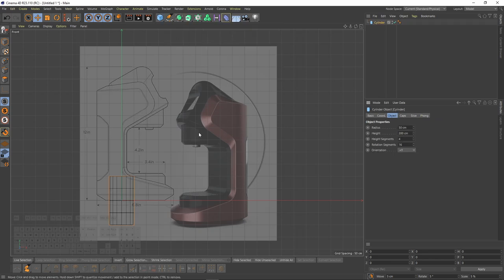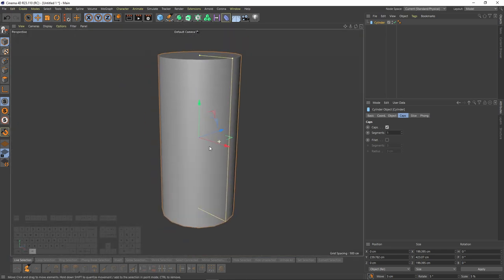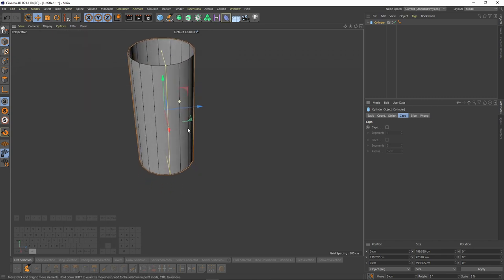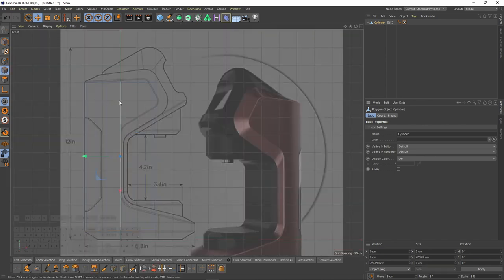Then I will add a cylinder and change the height segments to one. I will make it bigger until it touches the outer edges, and I will also turn off caps.